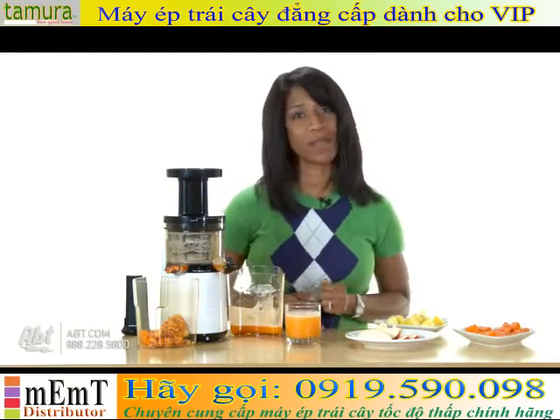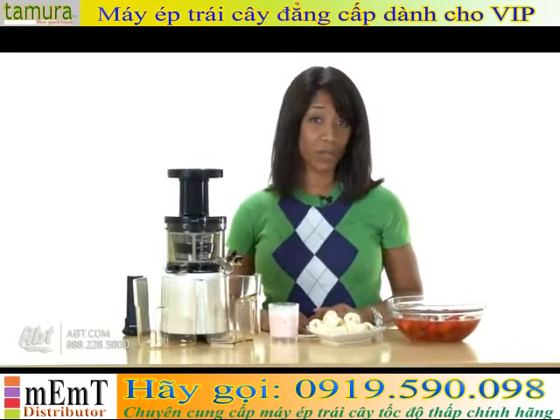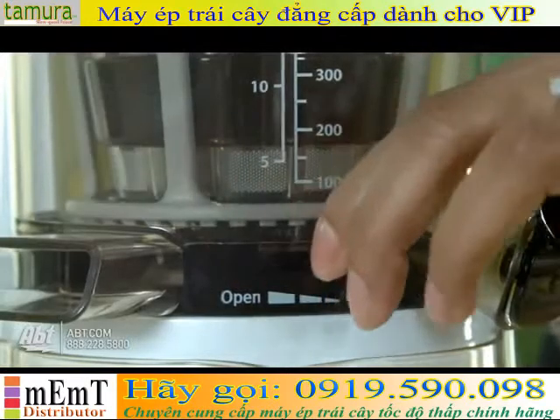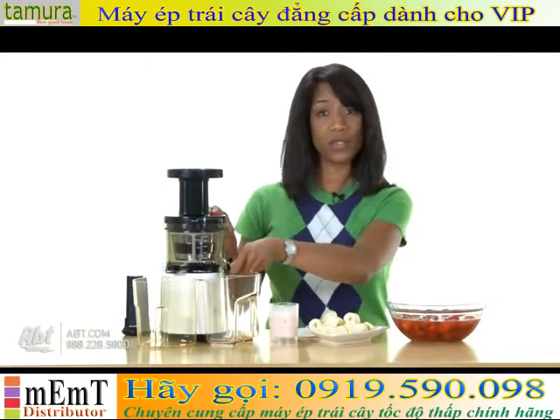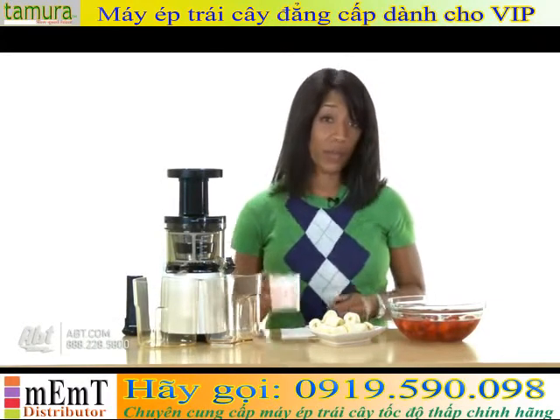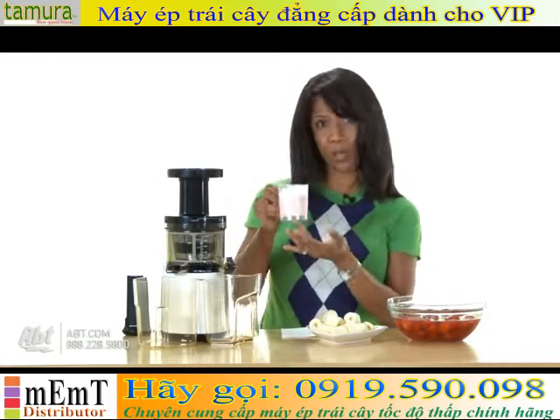Now we're going to make a smoothie. This time I'm going to close the pulp lever, and again I'm going to close the juice lever, and first we're going to add our yogurt and milk combination.